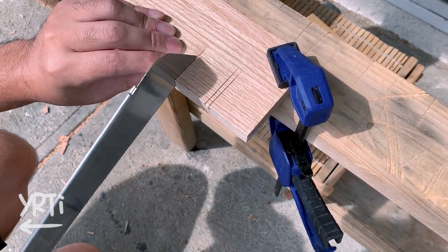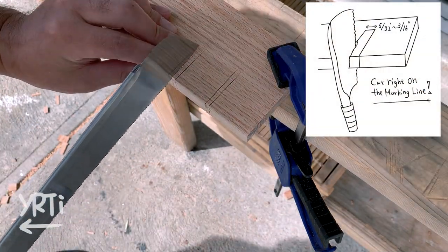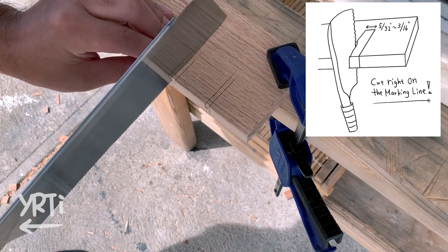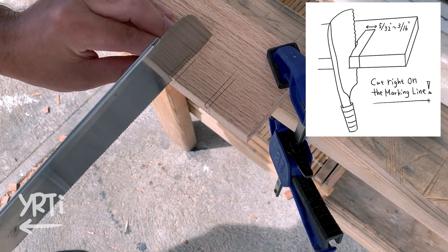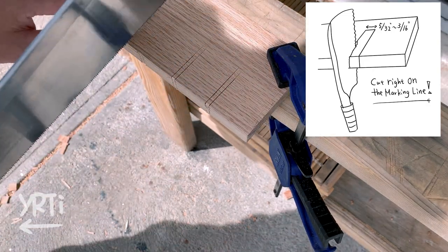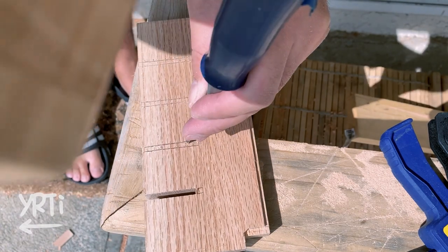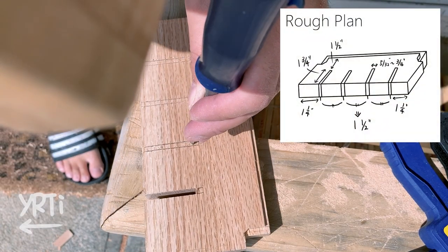Finally I can cut slots to hold a saw. I found that marking a 5/32 to 3/16 inch slot by knife and cutting on the marking line with a detail saw will make a perfect slot width for most Japanese saws with an interchangeable blade. Just for reference, my rough plan looks like the picture.